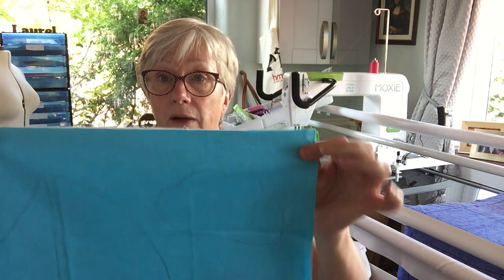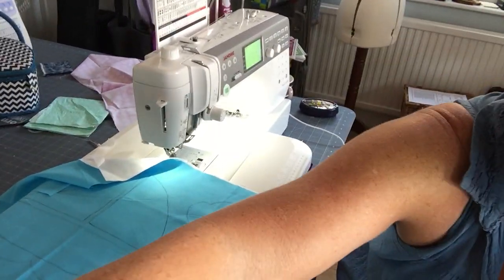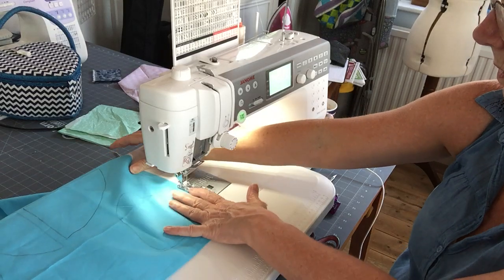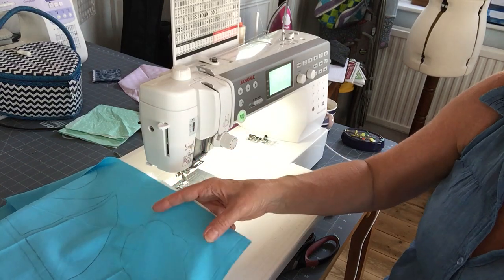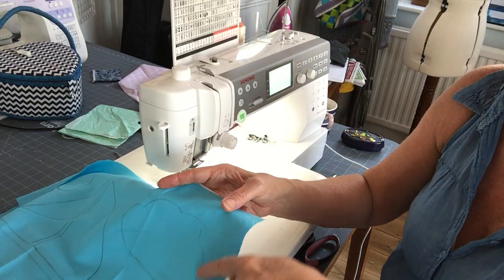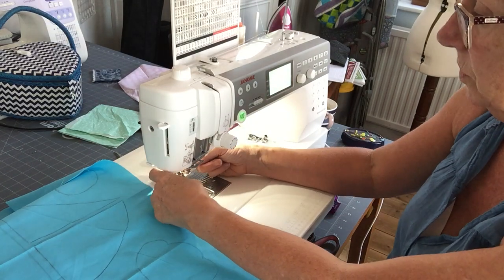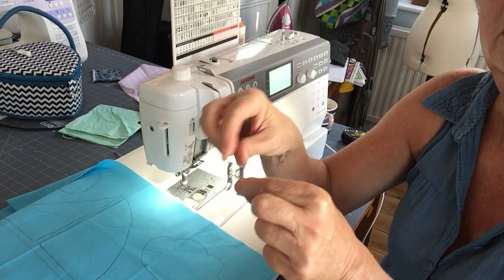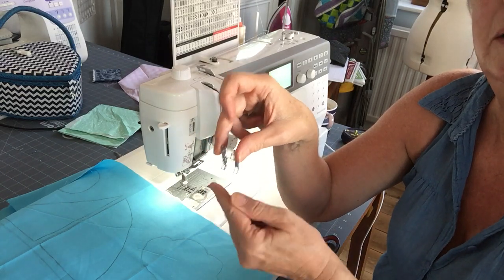It might not work for you. So I've lined these up and you can see my pencil line. If I just angle you down, you'll hopefully be able to see what I'm going to do. Here's the shape I'm going to go around — now it's a cloud, it doesn't have to be absolutely perfect. So what I've done is put an open-toed foot on, so you can see there's a big space in the middle there so I can see where I'm going.